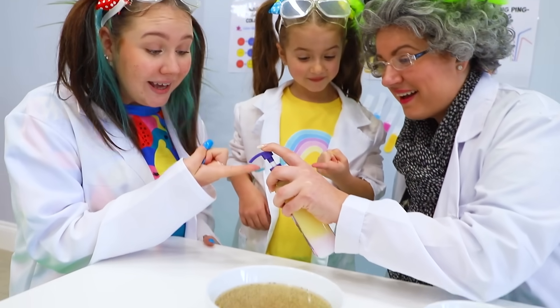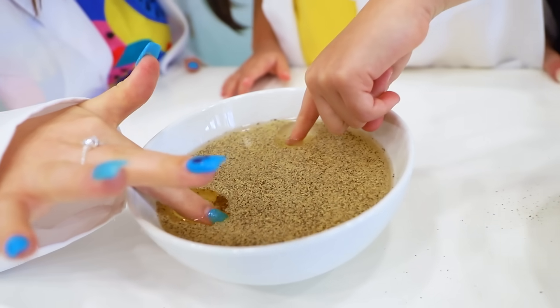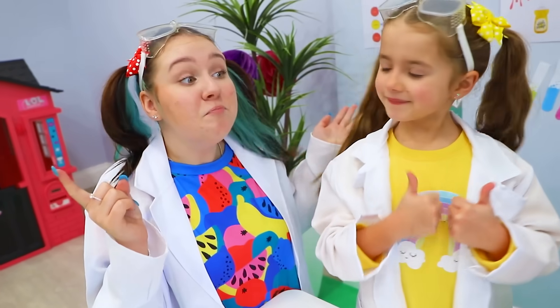The soap makes the germs go away! Woah! Let's try! Wow! You are right, Granny! It is important to wash your hands!